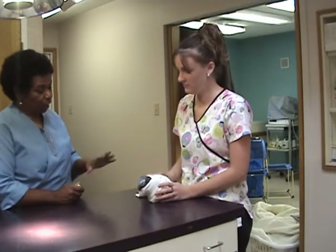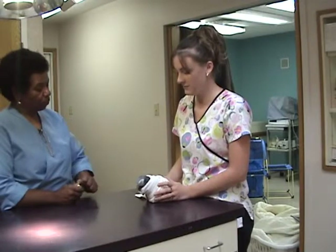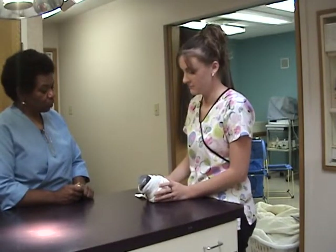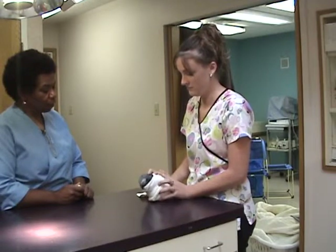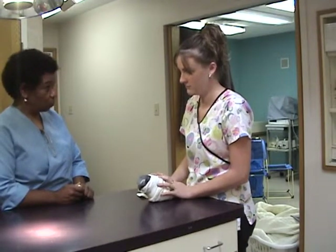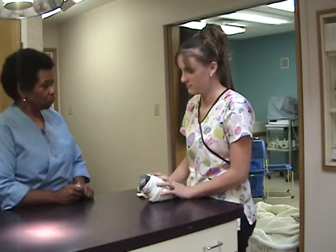We're going to focus on tagging how to hold a bird's head. I'm going to have you put your fingers on either side of his head, and I'm going to tag you for it. The tag point is fingers on either side of the head.